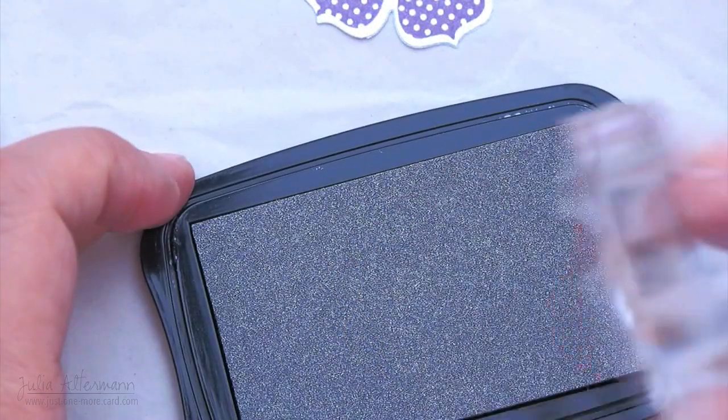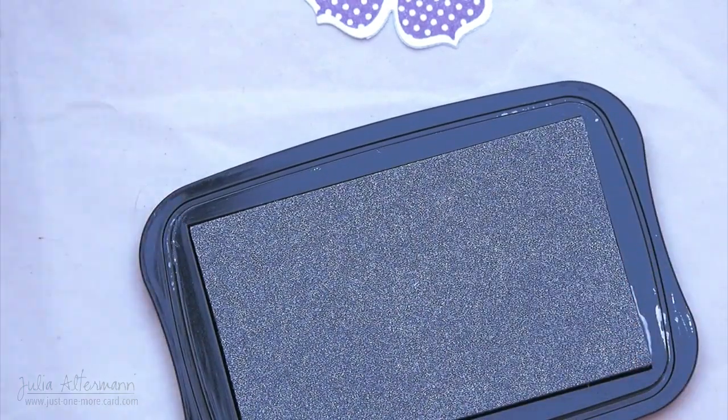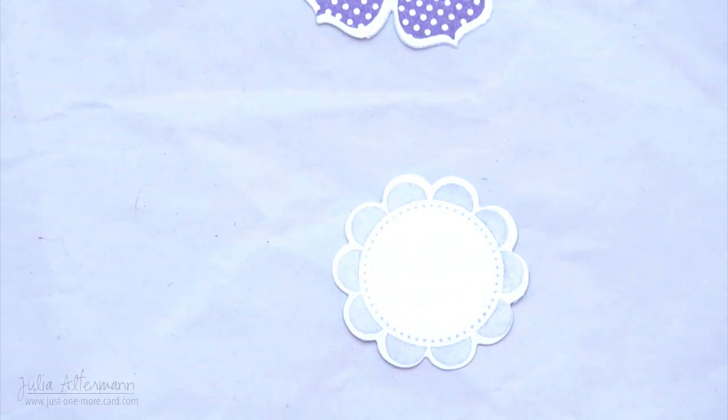For the center of the flower I'm using Silver Pigment Ink from Delicata. It's the one metallic pigment ink that I can absolutely recommend — it's gorgeous. The only thing you have to be careful with pigment inks when you stamp them is that they are very wet and you might slide, so I had to be very careful here.